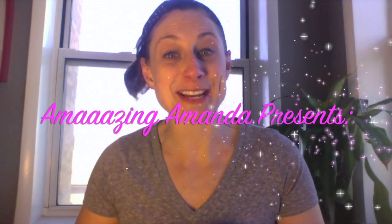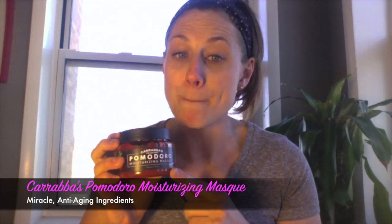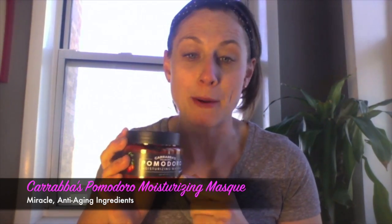Hey guys! It's Amazing Amanda here once again with another beauty tip for you. Carrabba's Italian Grill Pomodoro Moisturizing Mask.